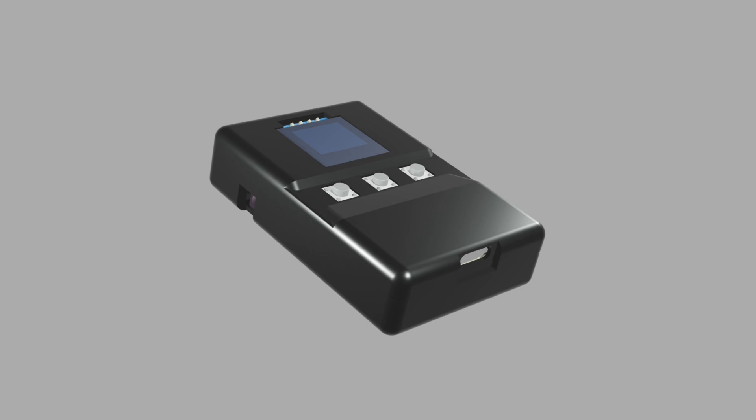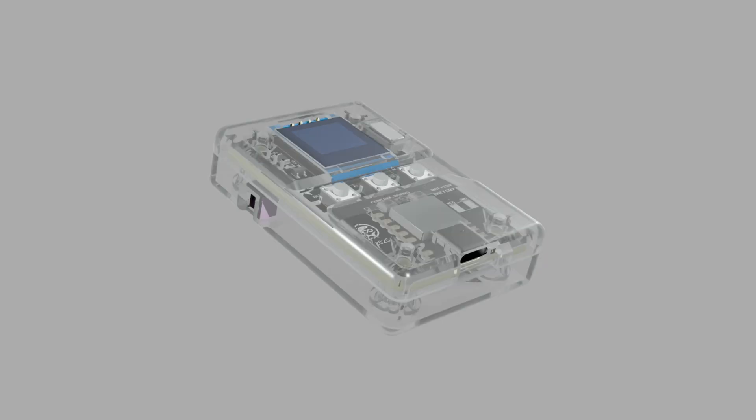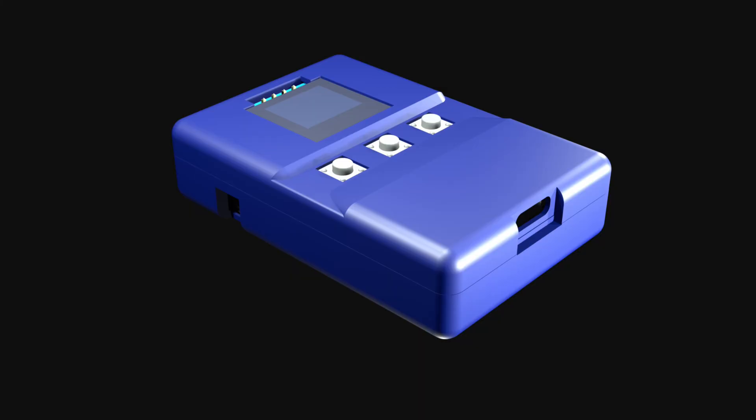Another update: the injection mold files are done and being finalized. Here are some of the colors available at launch — you have the standard black, the white, and the clear case. Those three are going to be the standard colors.